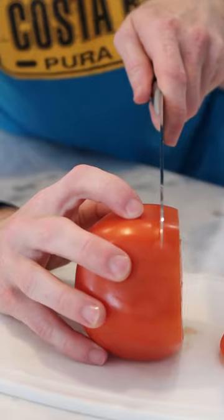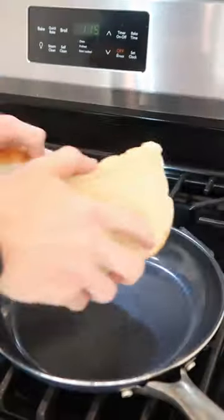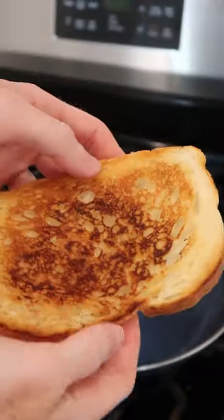I got these summer creole tomatoes at my farmers market, so I wanted to make a BLT. You want nice and thick slices for your sandwich. Get some butter on a strong sourdough bread and let's get it nice and toasty just like that.